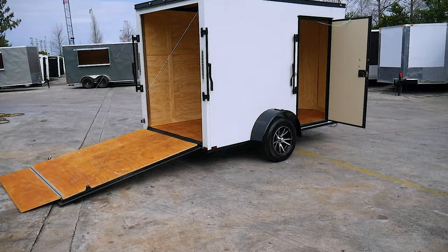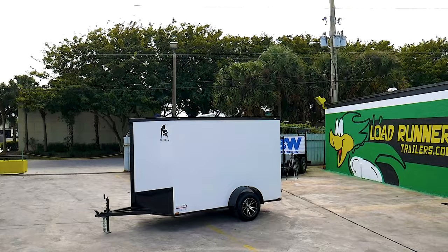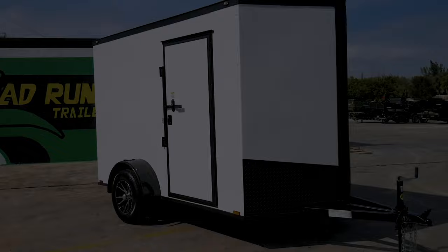This model also features a one-piece aluminum roof, thermoply ceiling liner, steel belted radial tires, triple tube extended tongue, RV-style elixir side door with a heavy-duty bar lock, and a spring-assist rear door.